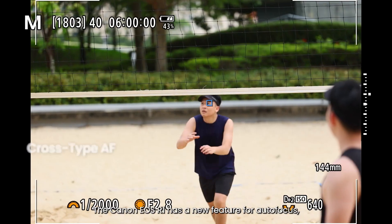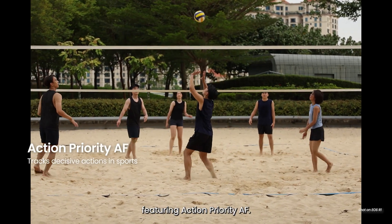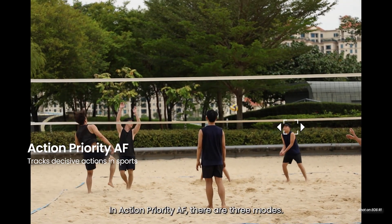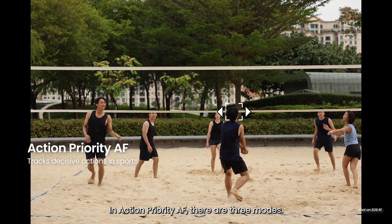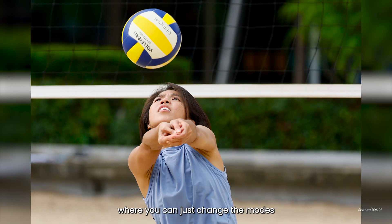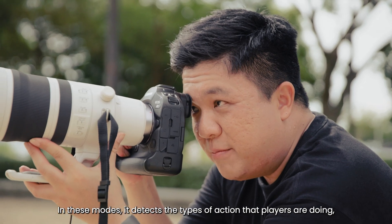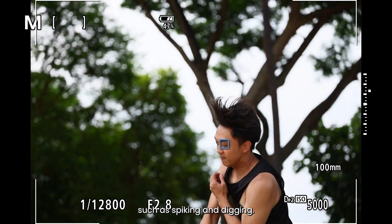The Canon R1 has a new autofocus feature called action priority. In action priority there are three modes: one for basketball, one for soccer, and one for volleyball, where you can change the modes according to the sport you're photographing. In these modes it detects the types of actions that players are doing, such as spiking and digging.